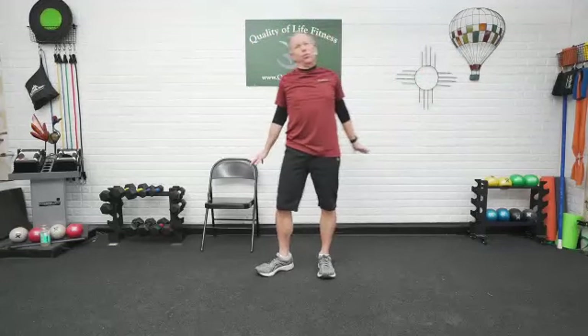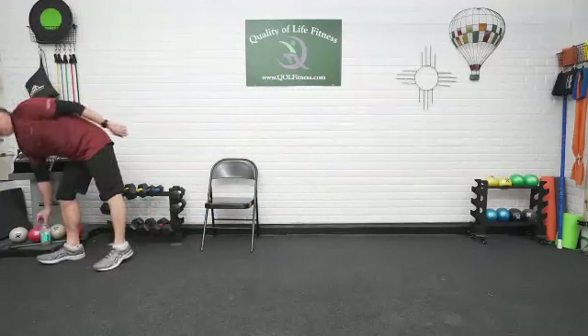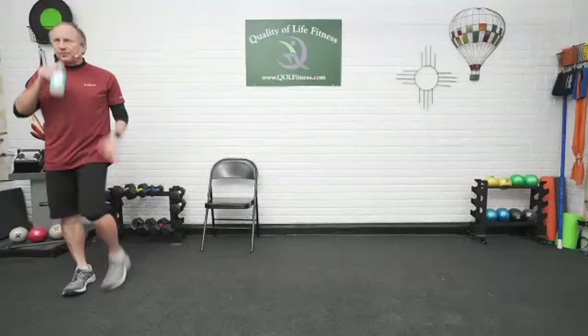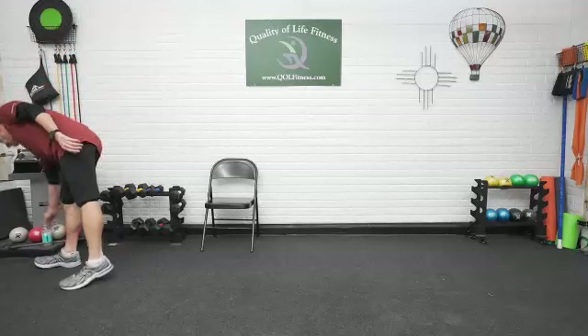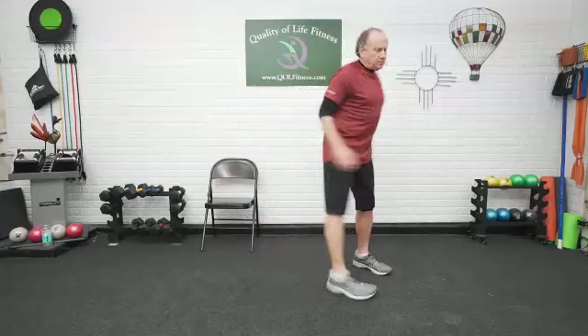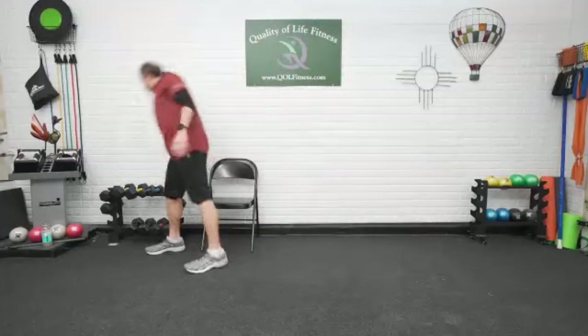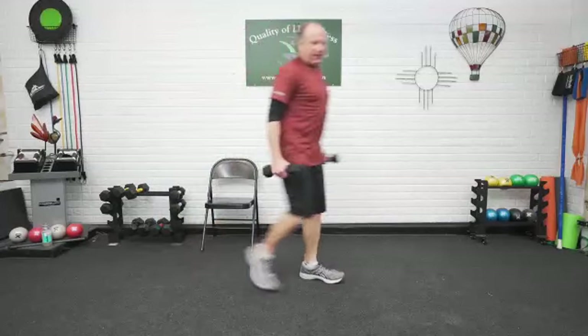We are going to start doing work with weights. So grab your weights if you're going to use them. If not, you don't have to — I do have people in classes who don't use weights. They're uncomfortable with it, so they do just the movements and tighten up the muscles. Isometrics.